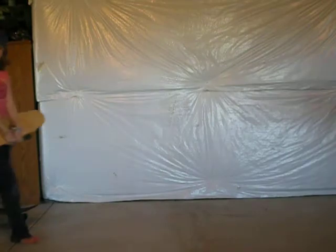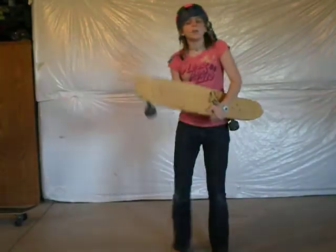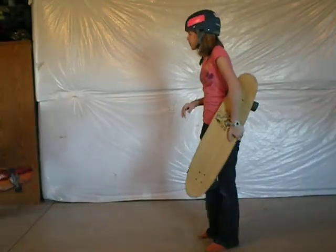Now, when you're butt skating for one person, you need a normal skateboard. For two people, you need a longer board because you won't be squishing.